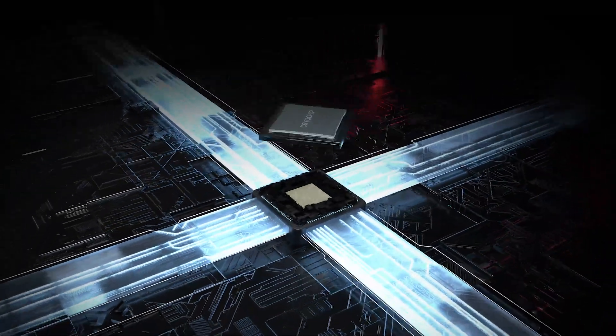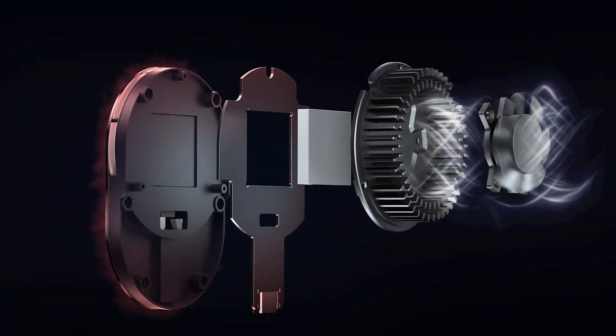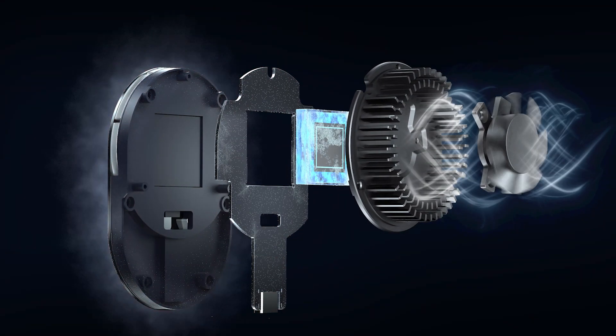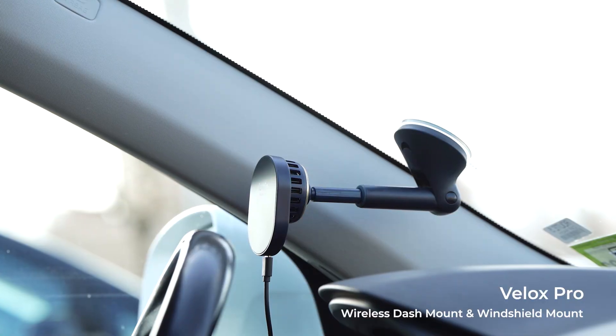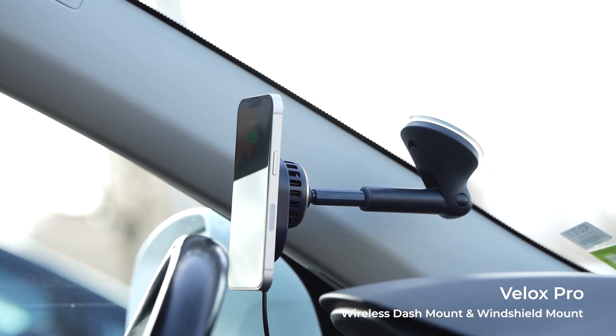Our CryoFlow cooling technology detects when your iPhone is connected and automatically turns on to draw heat away from your phone for a faster charge. The cooling technology includes a semiconductor cryo chip, an aluminum heatsink, and a polycarbonate fan.